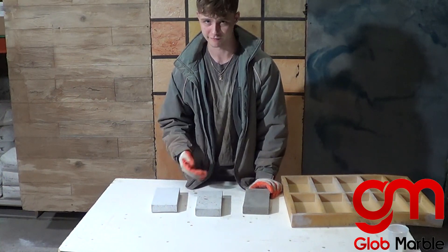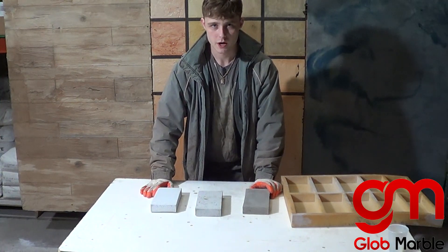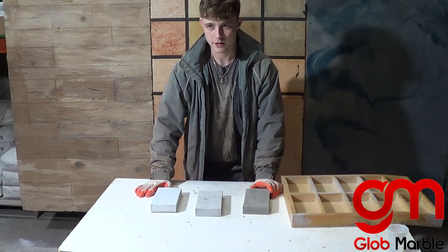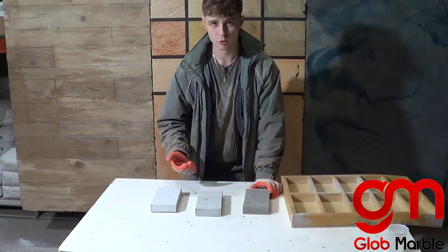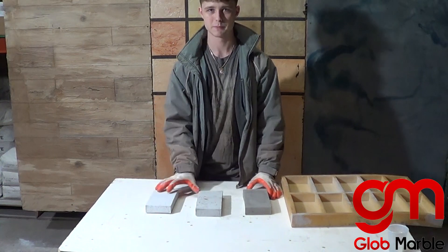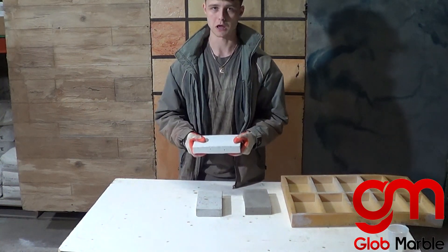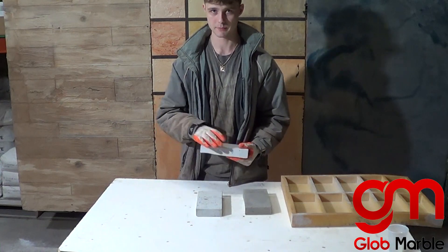Concrete pigments are very good for veining and things like that. If you want a 100% white surface, you're going to want to go with a pre-mixed white concrete bag, or make your own with white cement and white sand. Another problem with adding too much pigment is that it makes your concrete a lot weaker and lowers the PSI by a lot, and you do not want to do that most of the time.